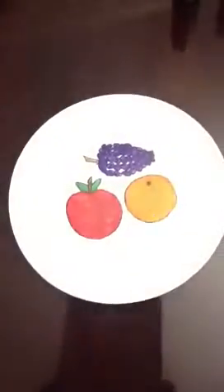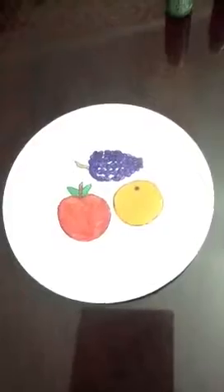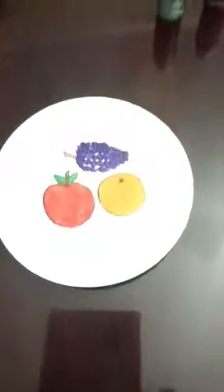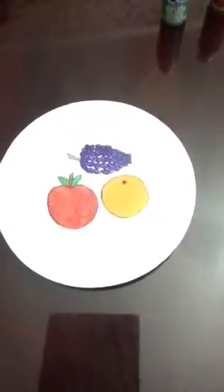Very simple, but very cute. And like I said, the last time I did this I painted the plate first and then I painted on top of the plate. And also if you were to find a plate that already had a design in it, it would be even easier.